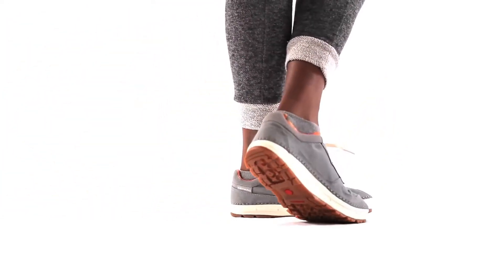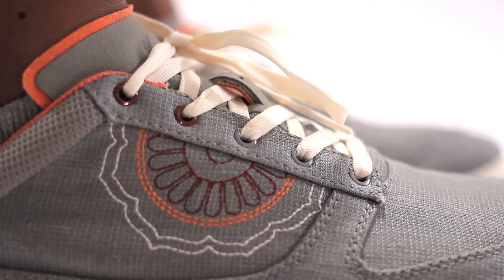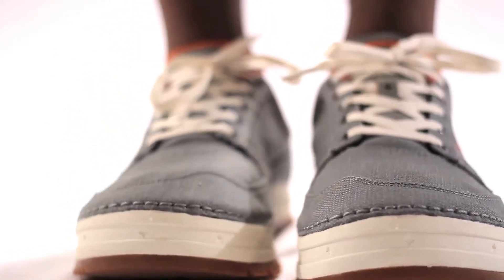Hi, I'm Karis. This is the Hemp Tinker by Astral, a shoe thoughtfully made for year-round living based off our original outdoor sneaker. We use industrial hemp in the uppers. Hemp is naturally antimicrobial and takes 77% less water to grow than cotton canvas.